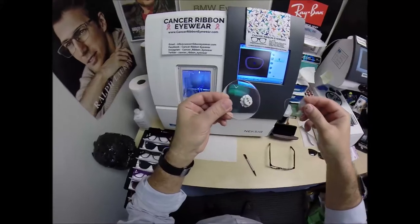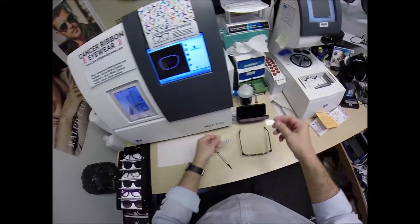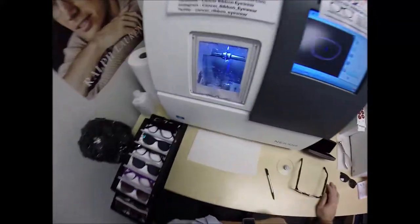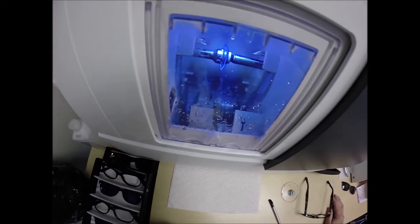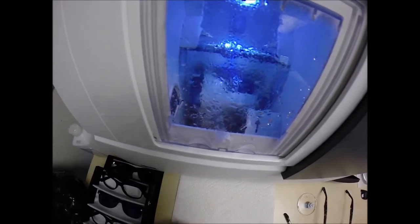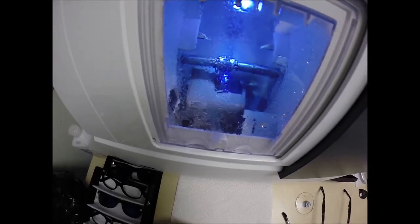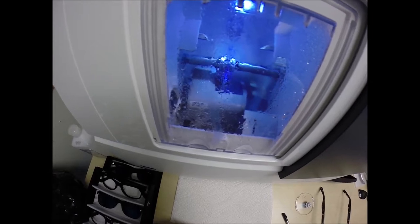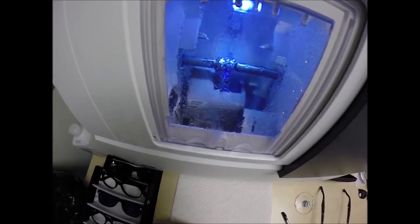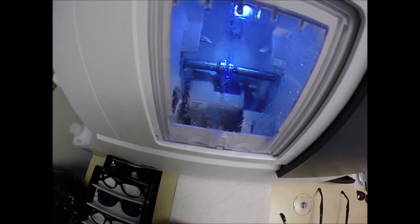Millennials love it because if you take a selfie, you're less likely to see your phone in your eyeglass lens, and if someone takes a picture with a flash, you won't see the flash lit up. The third feature — the practical side — is the industry's hardest scratch coating. The machine that applies the anti-glare costs well over a million dollars and takes over 24 hours to vaporize eight different coatings onto the lens, so they put the industry's hardest scratch coating on there to protect your time and investment.